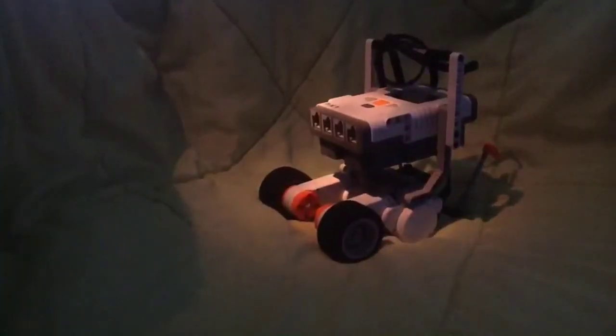Hello YouTube, BigBrain101 here and today I will show you my super cool NXT robot. I built this in like 10 minutes, to be honest with you.